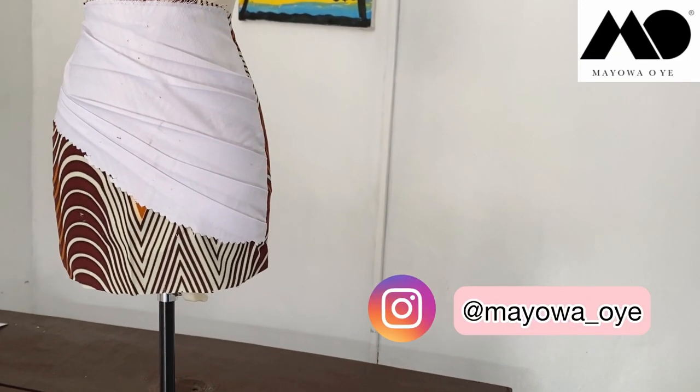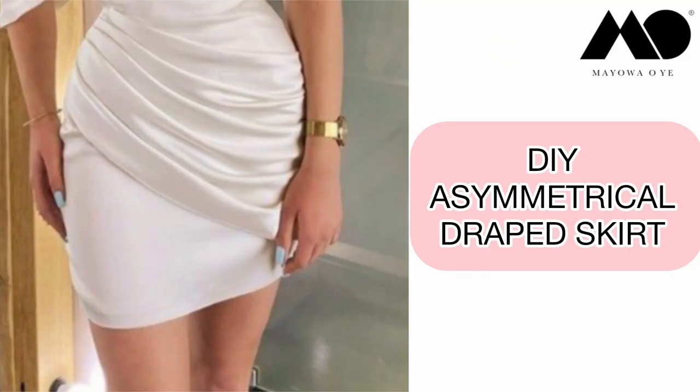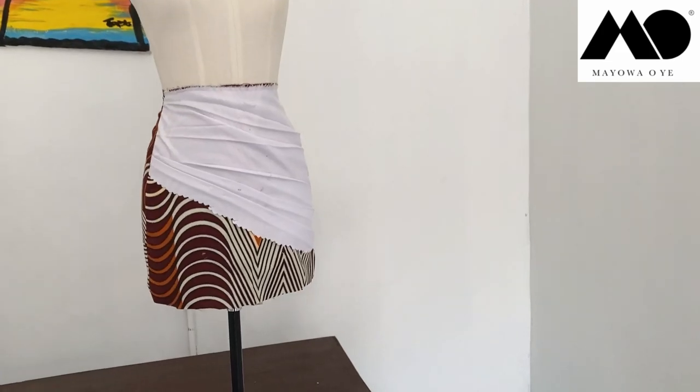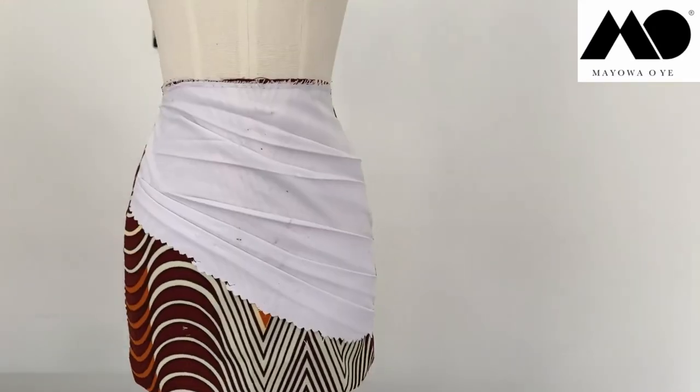Today I'm going to be sharing how to make this asymmetrical drape skirt. Please tap the subscribe button below your screen and also tap the like button — thank you!